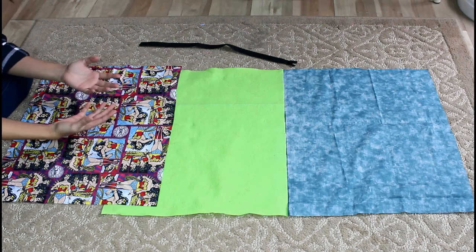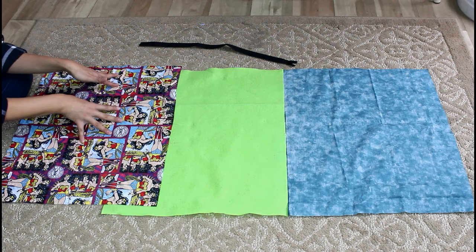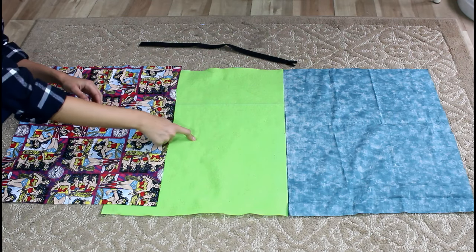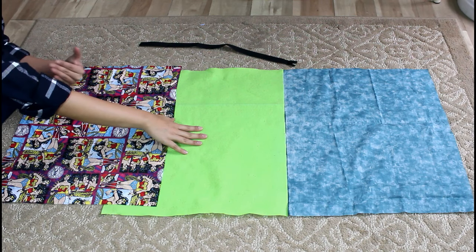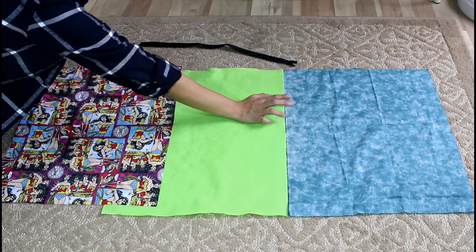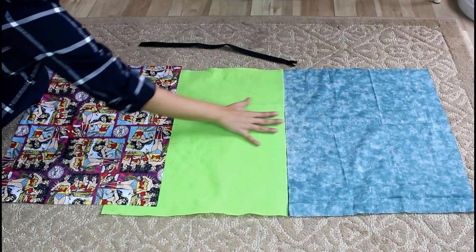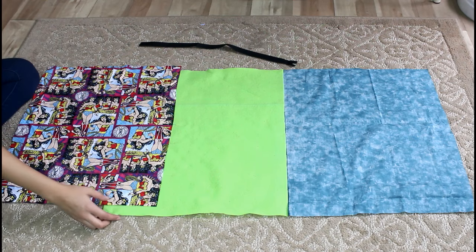If you guys want to see how I did it step by step, keep on watching. First you need your fabric — one for the outside. I chose the Wonder Woman fabric from Walmart, which is 100% cotton. I also have a felt piece from my fabric store, which will go in the middle for cushioning. The third piece is 100% cotton and will be the inner lining. All three pieces are already pre-cut at 18 by 21 inches.